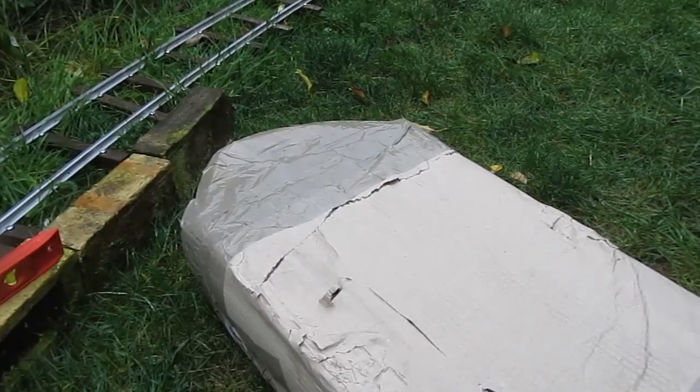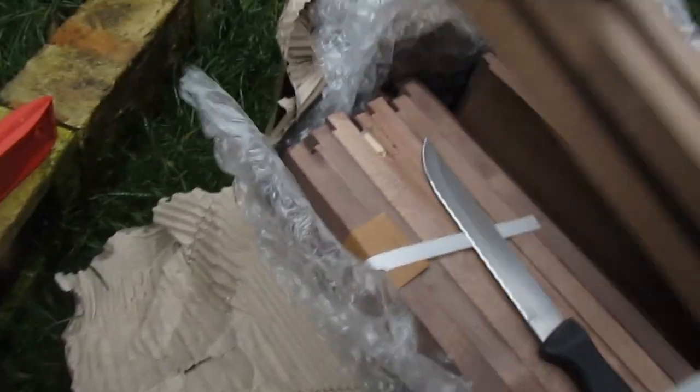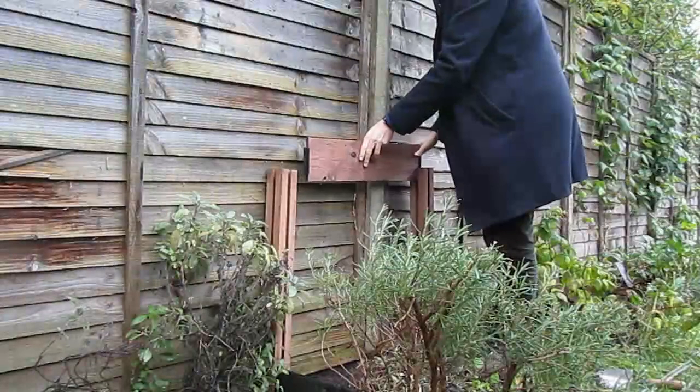Hello and welcome back to Minimal Expectations. In this episode we're going to be constructing a compost facility for the estate.